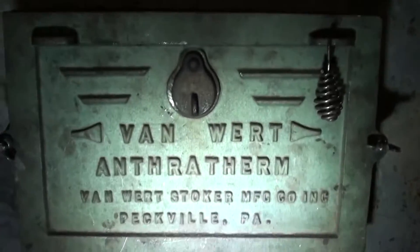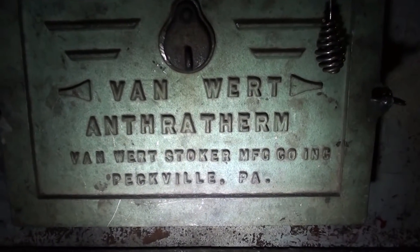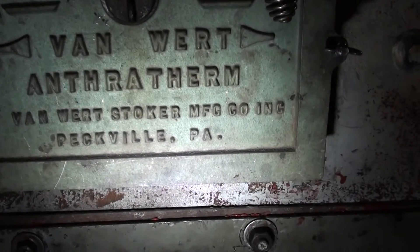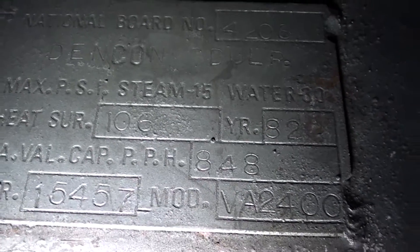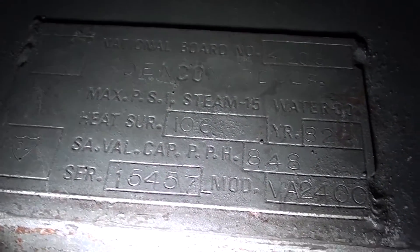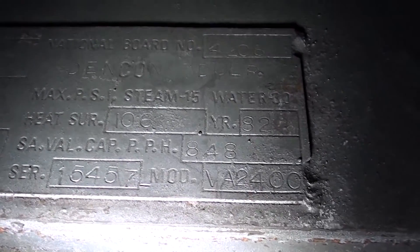This is a Van Wert Anthotherm VA 2400, made in Peckville, Pennsylvania. This is a VA 2400, which is 240,000 BTU.